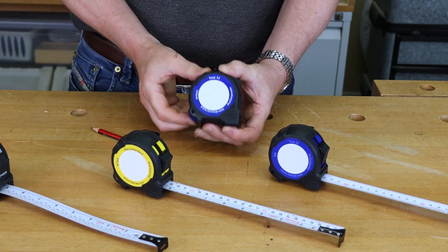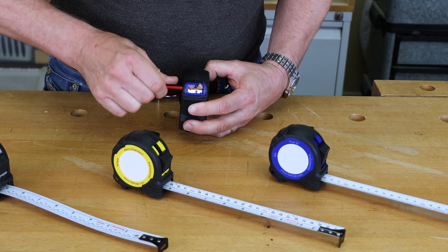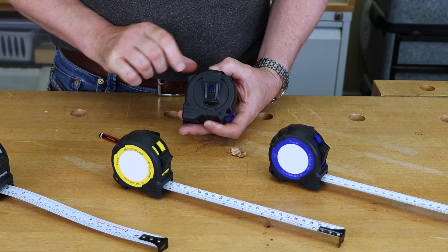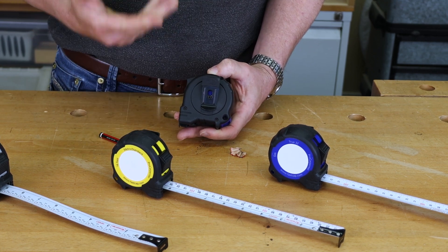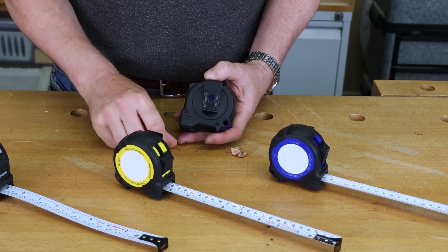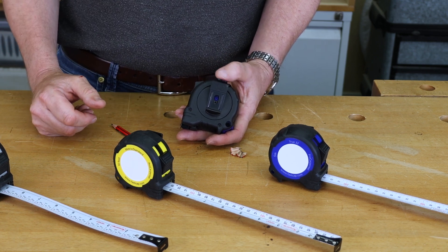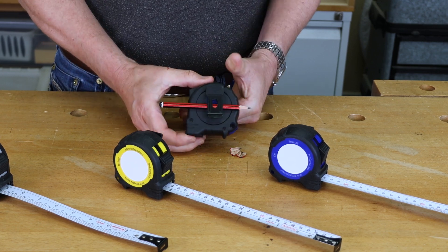They also have a pencil sharpener built in, so if you're out on site and your pencil is getting blunt, you can easily sharpen it back up. There's also a really good spring belt clip. If you don't want to use the belt clip just unscrew it and take it off, otherwise use it on your belt to hold your pencil while you're working.